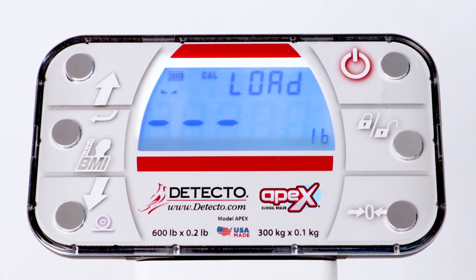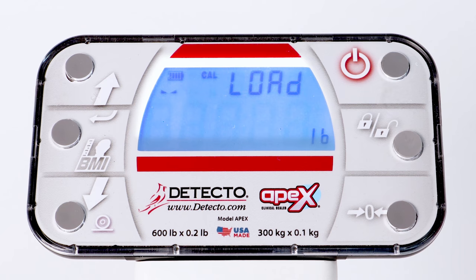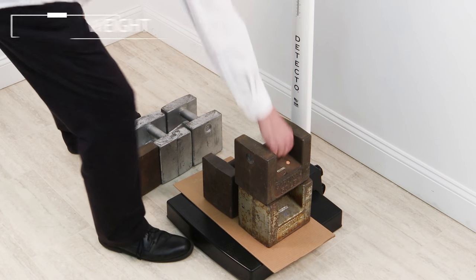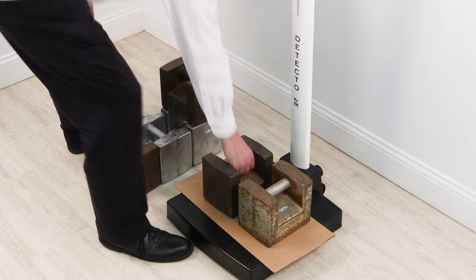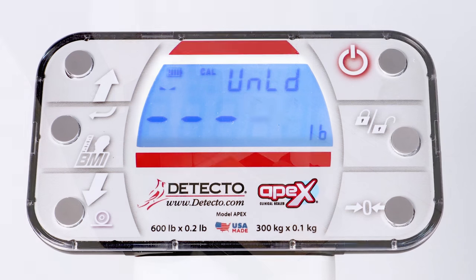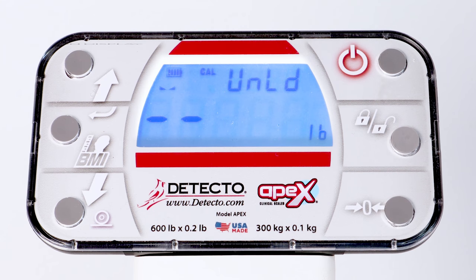Starting at the left and proceeding right, a series of dashes will appear on the display. The dashes will stay on momentarily and then disappear. With the display showing UNLOAD or UNLOAD calibration weight, remove your test weight from the scale platform and press the Enter key. Starting at the left and proceeding right, a series of dashes will appear on the display. The dashes will stay on momentarily and then disappear.